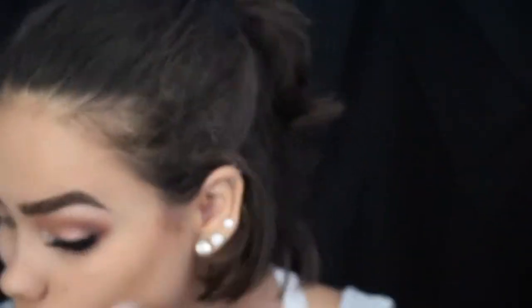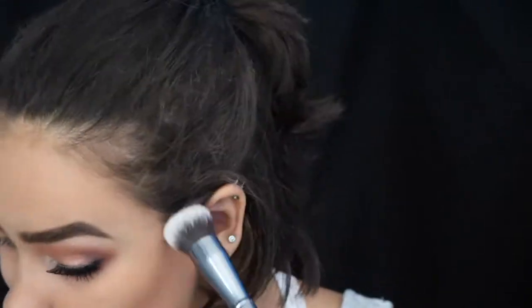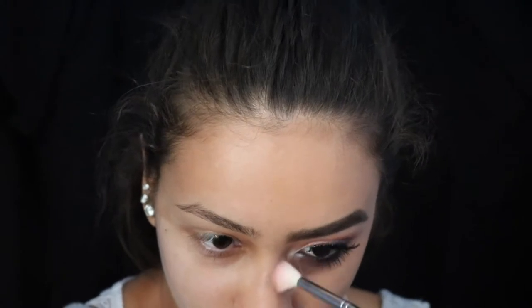Now onto contour. Honestly, I never really contour and I don't own a contour powder, so I'm using two eyeshadows from the Morphe 35P palette. I just took a brush from Morphe and I'm carving out my cheekbones and underneath my jaw with just those two eyeshadows.